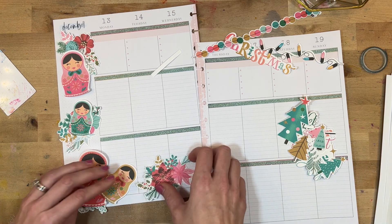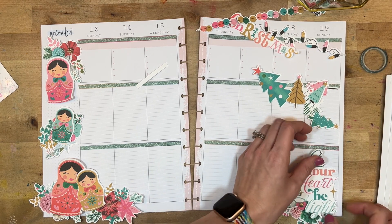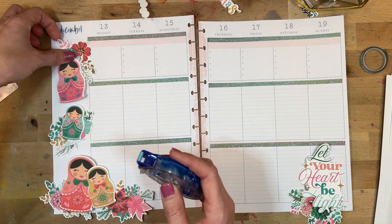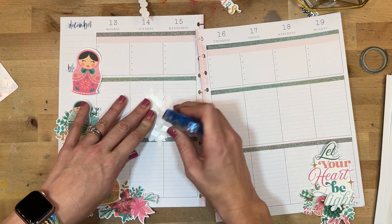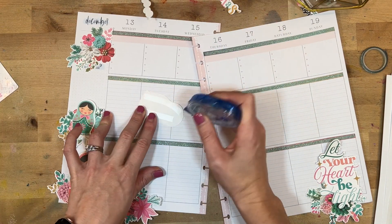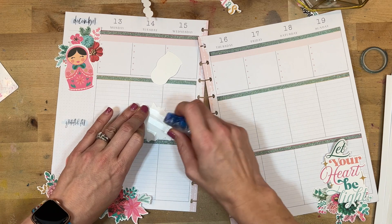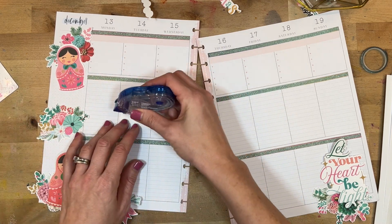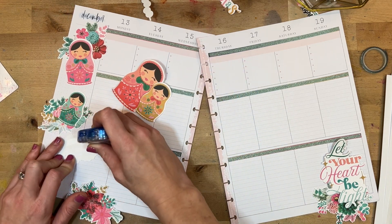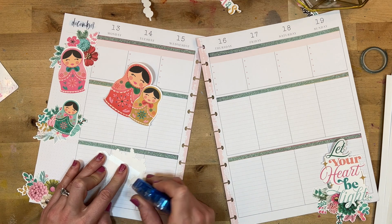I'm going to use these little Russian dolls — I think they're adorable — and of course all of the florals because I'm obsessed with Kelly Bangs florals. It took me quite a long time to cut them out with my Cricut because my Cricut was in a mood. Sometimes cutting machines just aren't in the mood — they work one day and then the next day they don't. I worked a long time to make sure these florals were cut out well. They did finally cut out beautifully; I had to do the alignment process, but it was still faster than cutting by hand.